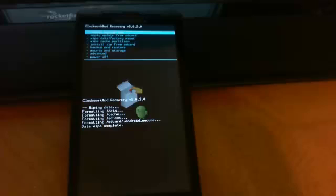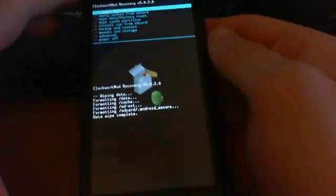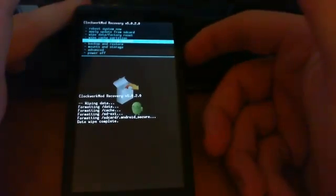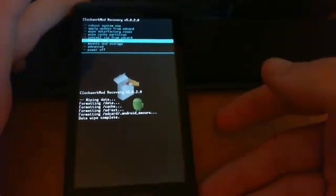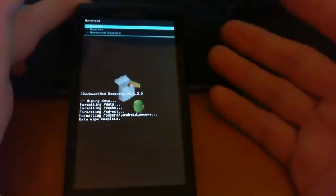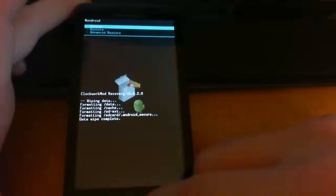Once you've put those files on your SD card, reboot into Clockwork Mod recovery. You may want to back up your ROM first — go down with the volume buttons to Backup and Restore, click it with the camera button, select Backup, and it will back up your ROM to your SD card. Once done, press Back.